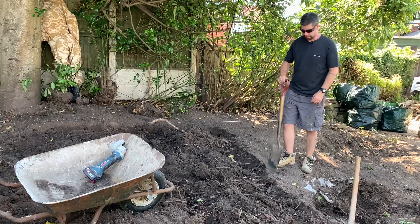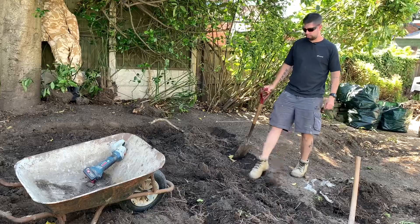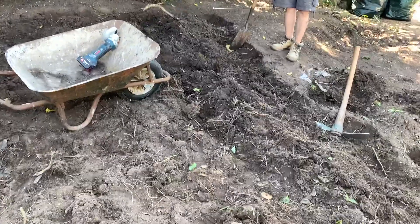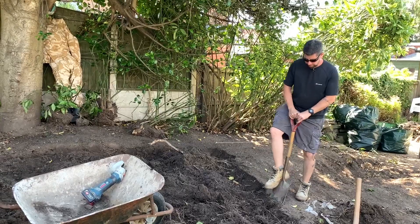Okay, so a quick tip for you. If you're digging through soil with a lot of roots in it, like I am here — all them roots there — it's quite hard to get your spade through them.